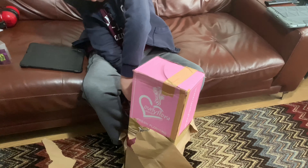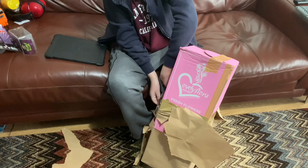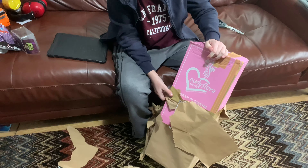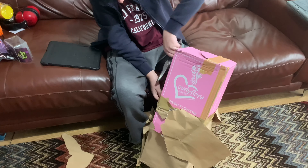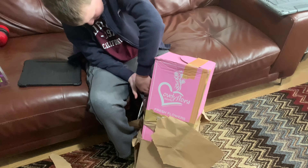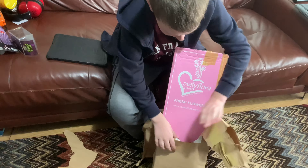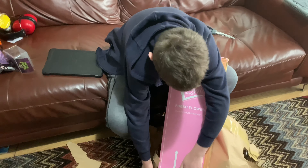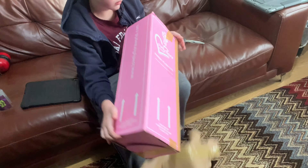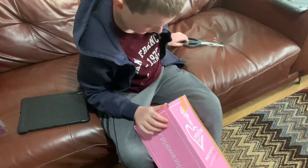I've been looking out for one for ages. You get a few of them around, but the bags get washed and faded — they've got pink all over them. There were two actually on there and I was waiting for the price to drop on the other one, but it never did. This one turned up and they were undercutting by about 50p, so I put a bid on this one. They're not brilliant vacuums really, but it's just part of the collection.